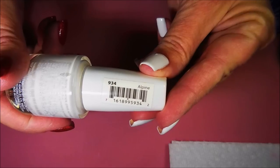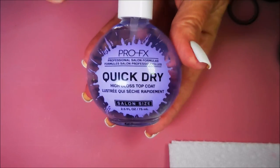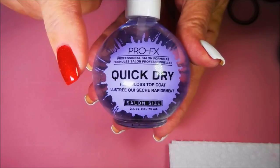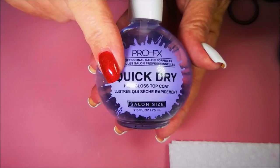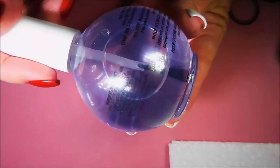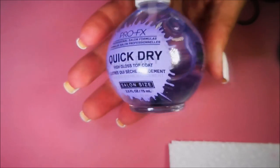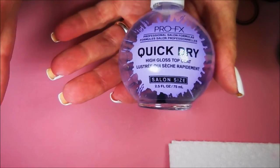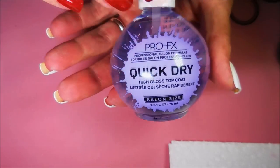And I have topped it off with the Pro FX quick dry top coat. Now this is a new top coat I'm trying. My friend Randy had told me that this is what she loves and I thought, well, for that humongous bottle — I mean it's huge, it's 2.5 fluid ounce — I got it at Walmart for less than $5. I figured let's give it a try.